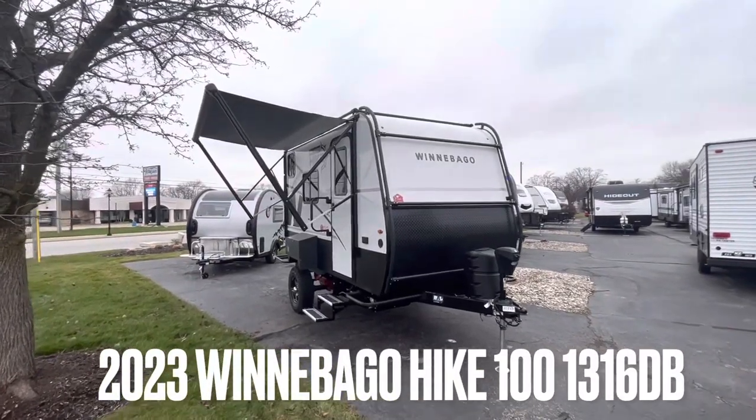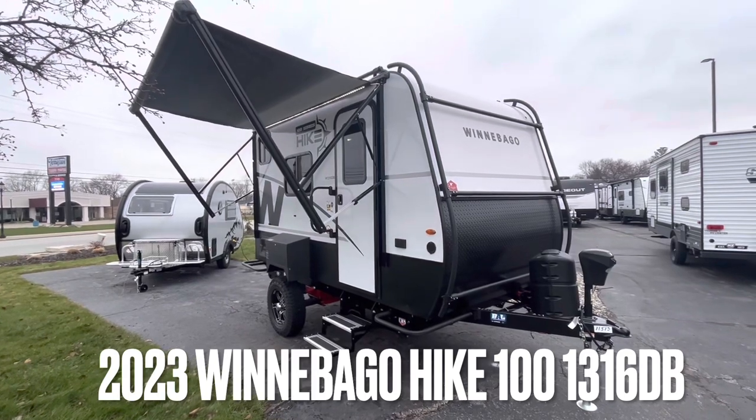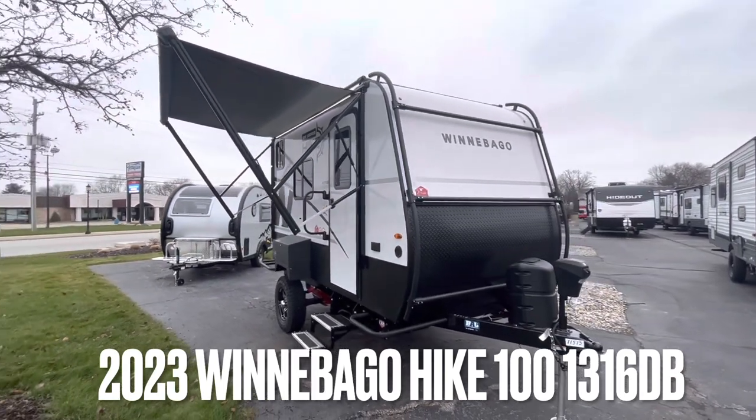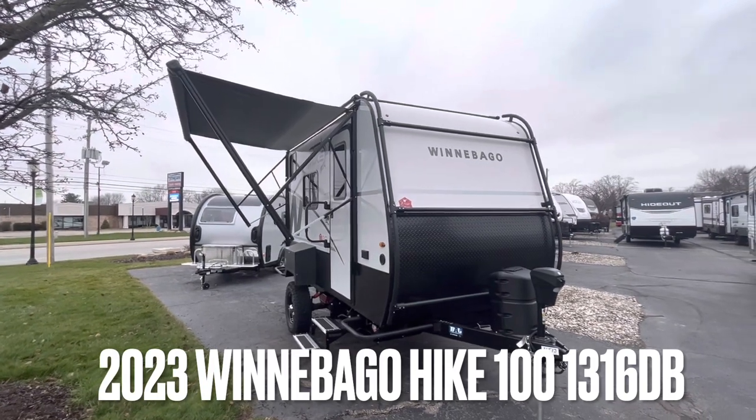Good afternoon guys. Tyce Vink here with Virenx RV Center here in Grand Rapids, Michigan. Today we're standing around this 2023 Winnebago Hike 100, 1316 DB.